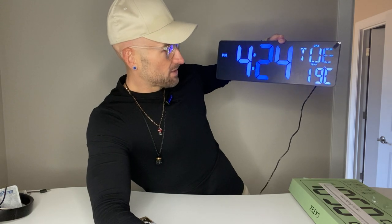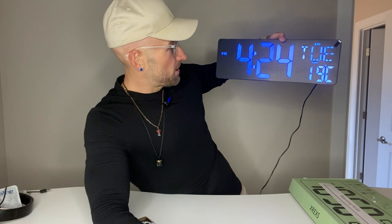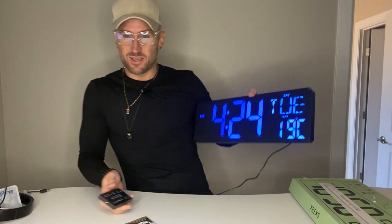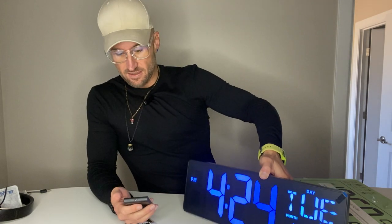You can change the temperature display to Celsius or Fahrenheit, and you can change the clock to 24-hour or 12-hour. This thing is freaking sweet. Highly recommend it. I think I'm going to have fun with this — it's just going to be a cool thing to have in my office or maybe even on my desk. This thing looks cool. You need to try it out.